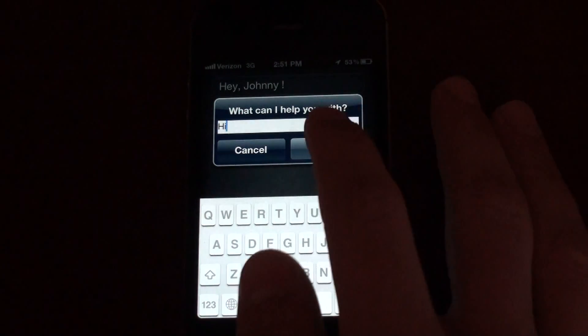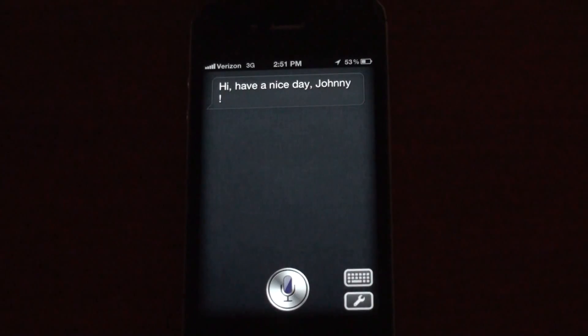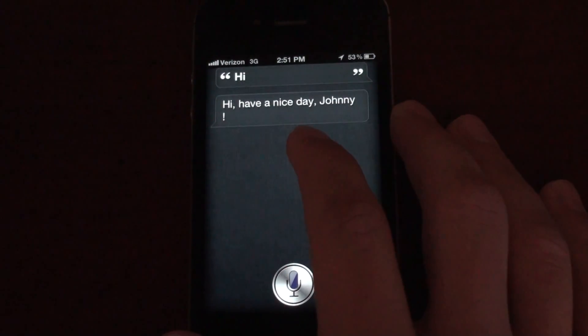So if I just type in 'hi' here and hit OK — 'Hi, have a nice day, Johnny.' You'll see that it responds to 'hi' because that's what I typed in.